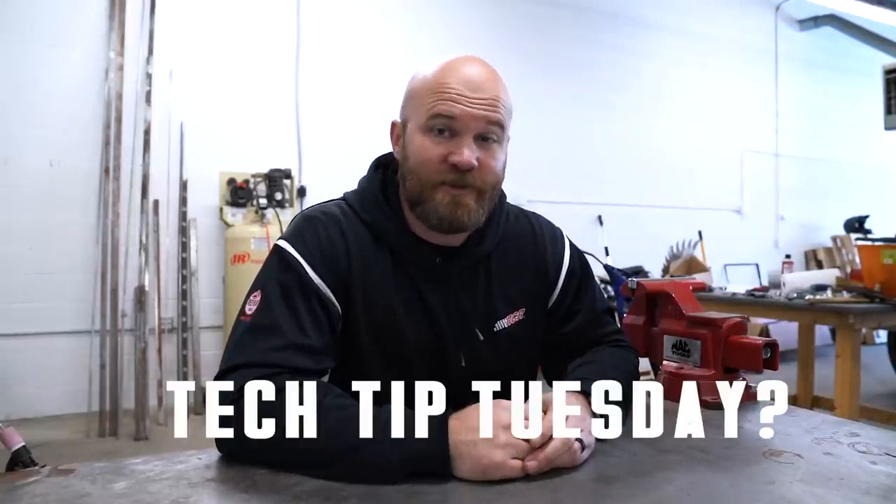What's going on everybody? Welcome to the very first Tech Tip Tuesday. Shout out to everybody who gave Defiant Metal a follow on Instagram — really appreciate that. The account's growing slowly.